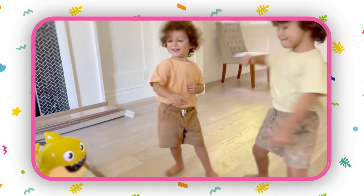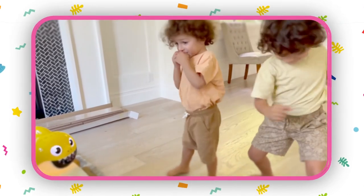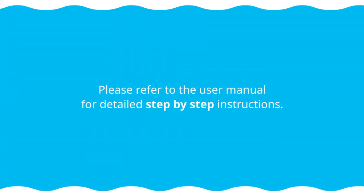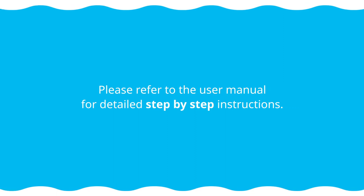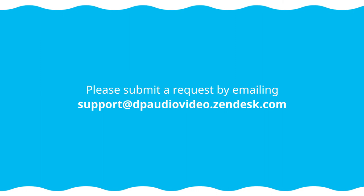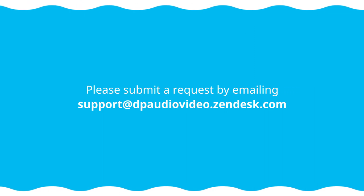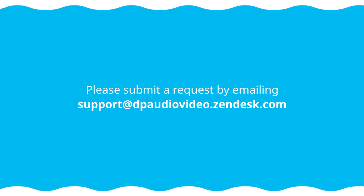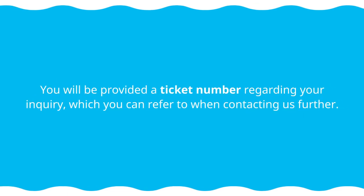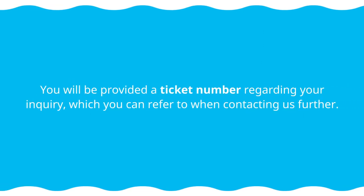The Baby Shark song and light show will turn on for extra fun. Please refer to the user manual for detailed step-by-step instructions. For customer support regarding your device, please submit a request by emailing support at dpaudiovideo.zendesk.com. You will be provided a ticket number regarding your inquiry, which you can refer to when contacting us further.